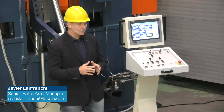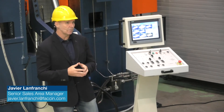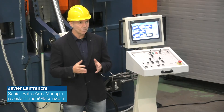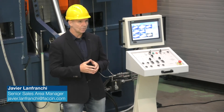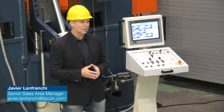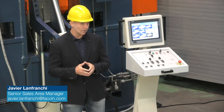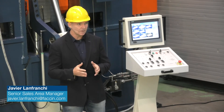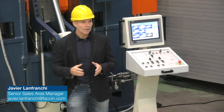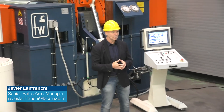This know-how grows every day, and our research and development department is constantly looking for cutting-edge solutions to improve its design and to keep this model as the top choice among those available on the market. The result of this continuous research and development is the HAV/T model that you see here behind me, which has been redesigned to offer further improvements in its functionality.